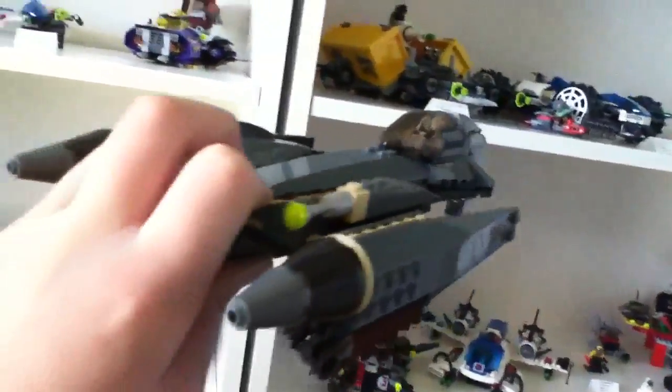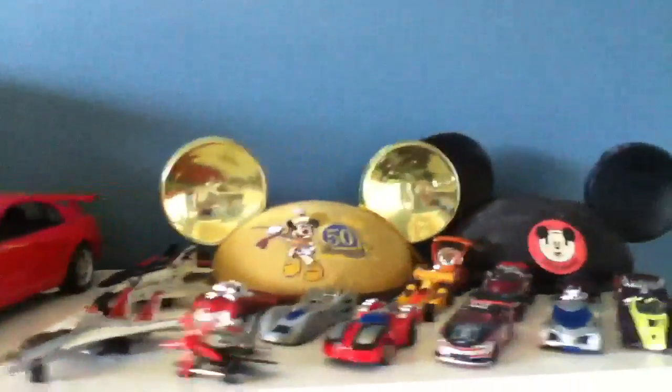Oh, there's my dog. And my brother just walked in. He's gone. And then my General Grievous Starfighter, which is very nice. Republican ship, and just some other things.